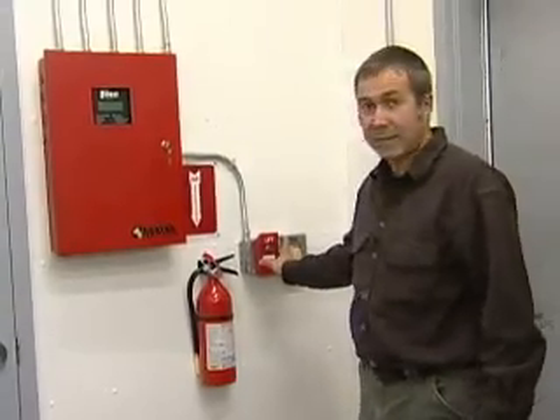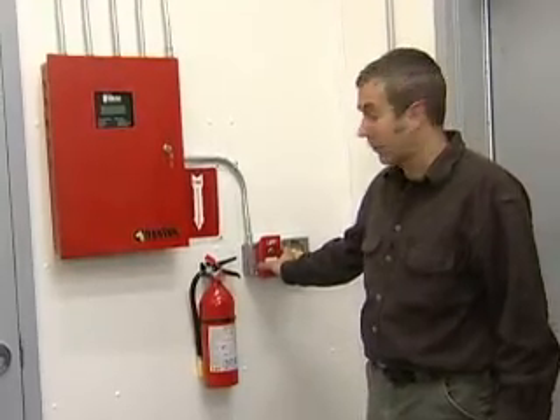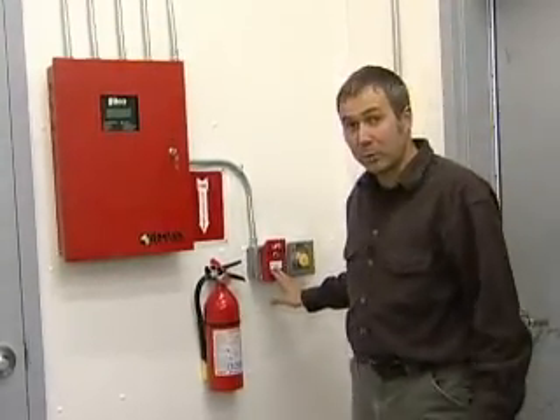At the end of that 30-second countdown, the agent is discharged and floods the zone to put the fire out. In addition, at the exit from the generation room and the control room, there is a manual pull station.